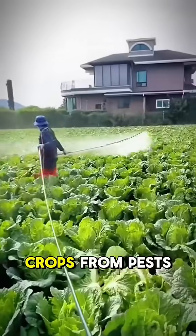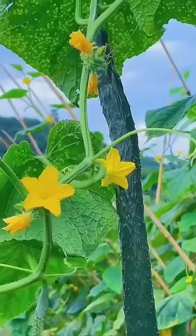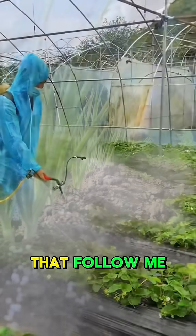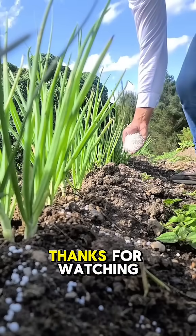It will not only protect your crops from pests but also improve your harvest, all while being eco-friendly and leaving no harmful residue. Follow me for more daily farming tips. Thanks for watching.